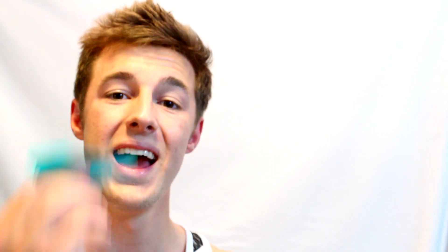That's how our jet fighters work, that's how our Boeing 747 works, and yes, that's how today's paper airplanes are going to fly.